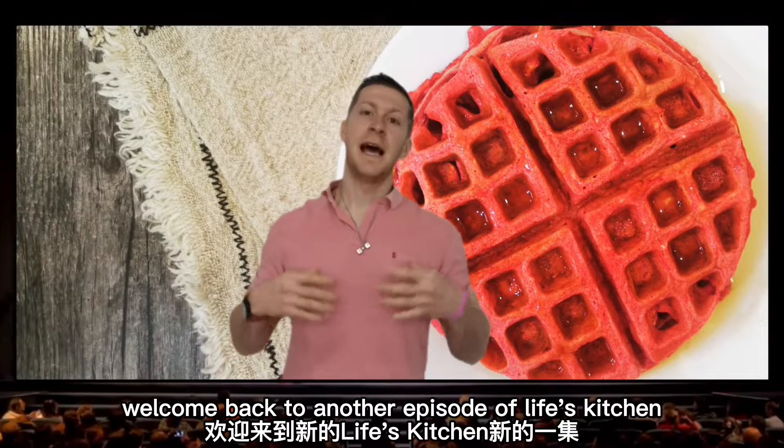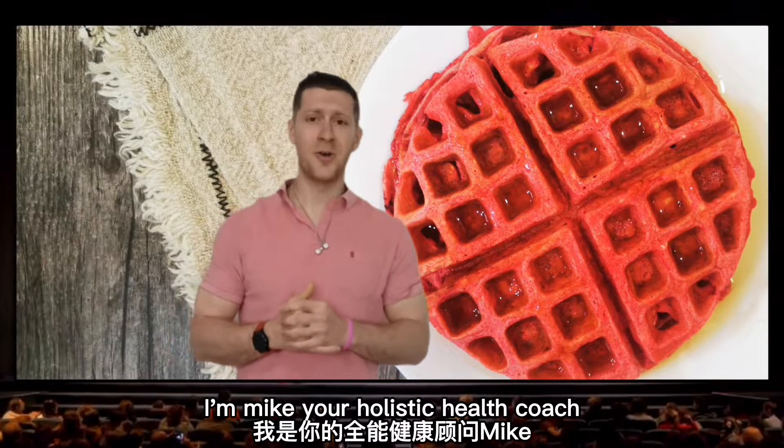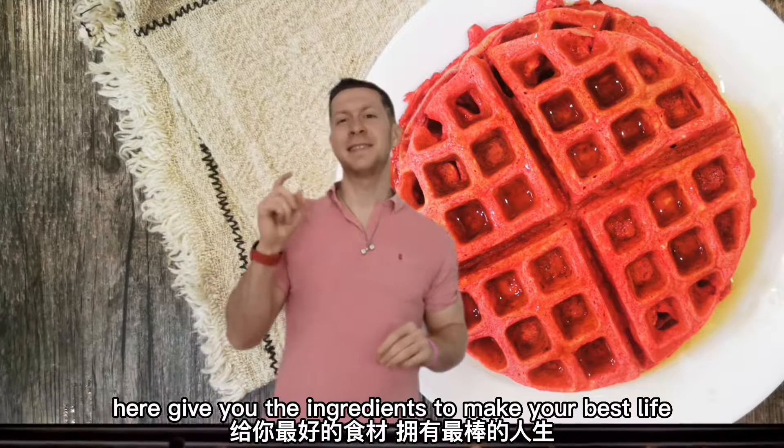Welcome back to another episode of Life's Kitchen. I'm Mike, your holistic health coach, here giving you the ingredients to make your best life.